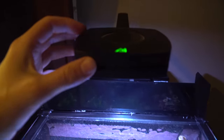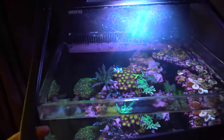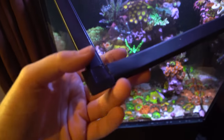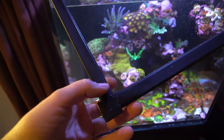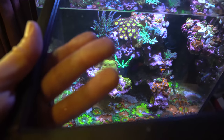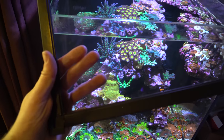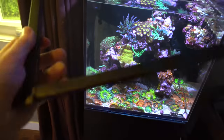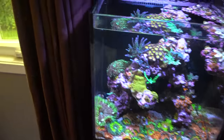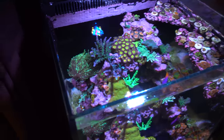The tank is lit by an AI Prime HD — this little guy has been doing an awesome job. I've been running it for about a year and a half now. The mesh top is a bit of a DIY one; I just use window screen material and those little flange corners. The mesh I use is actually for veils or dresses from the fabric store — I believe it's called TUI. It's very unintrusive; you barely notice it. I prefer open top tanks, so having something you barely notice is the way to go.